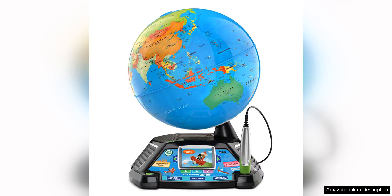The LeapFrog Magic Adventures Globe is an educational toy that offers an interactive and engaging way for children to learn about countries, cultures, animals and more. The globe is designed to be both fun and educational, making it a great addition to any child's learning tools.